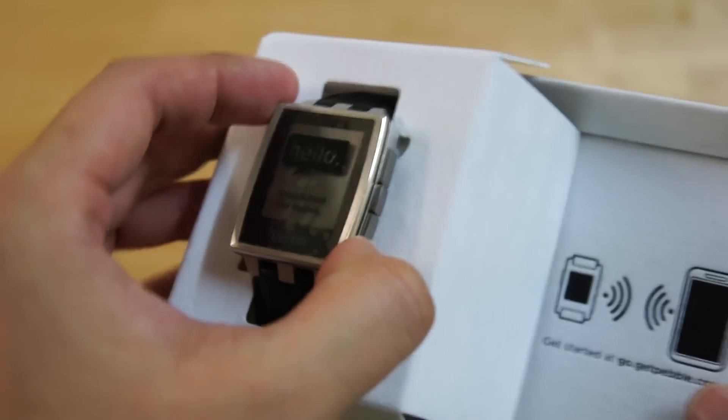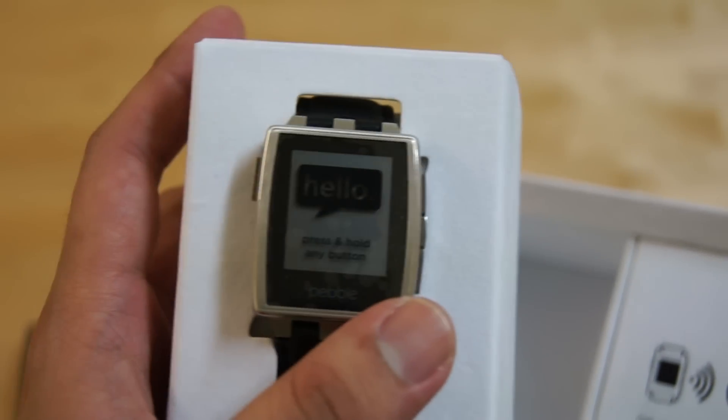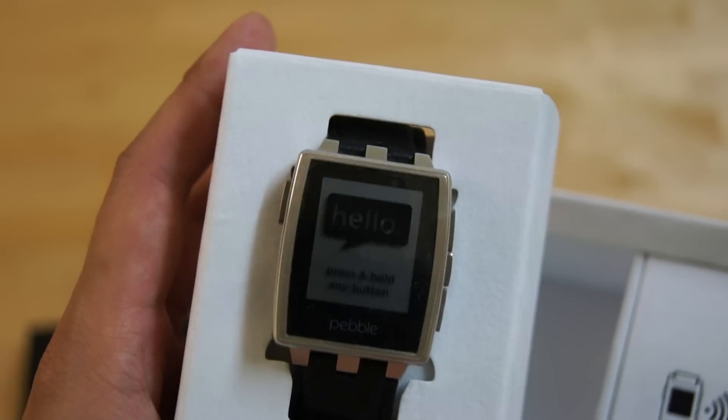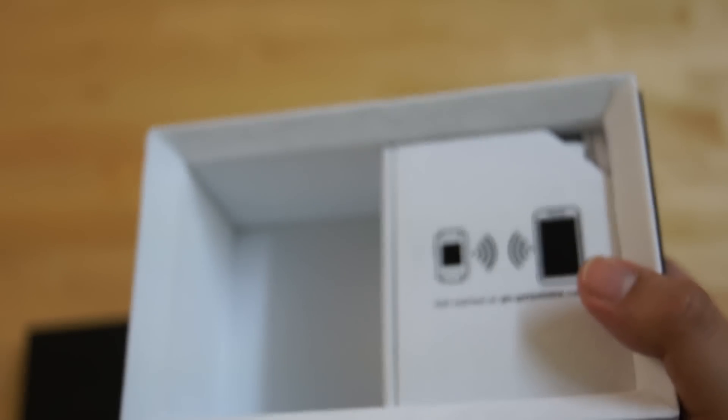In terms of colours, there are two versions available for the Steel. You have the brushed aluminium version which you see right here, and a matte black version which comes with a darker tone. Each Pebble Steel comes with two straps — you get the leather strap as you can see here, and the steel strap which is placed inside the box.